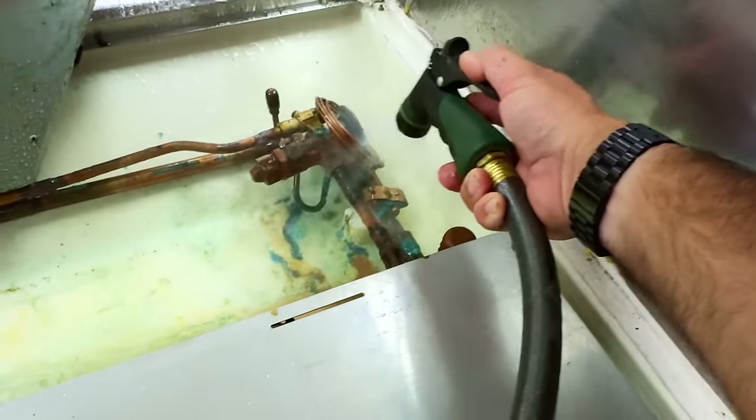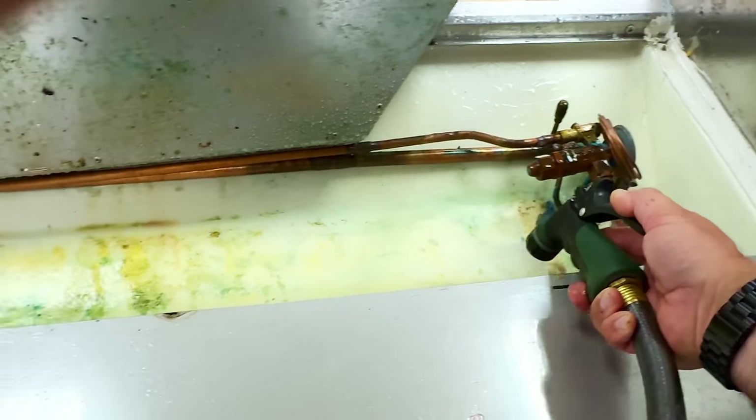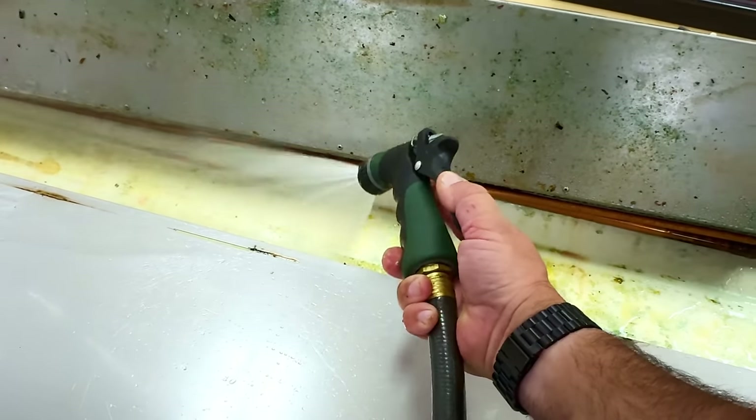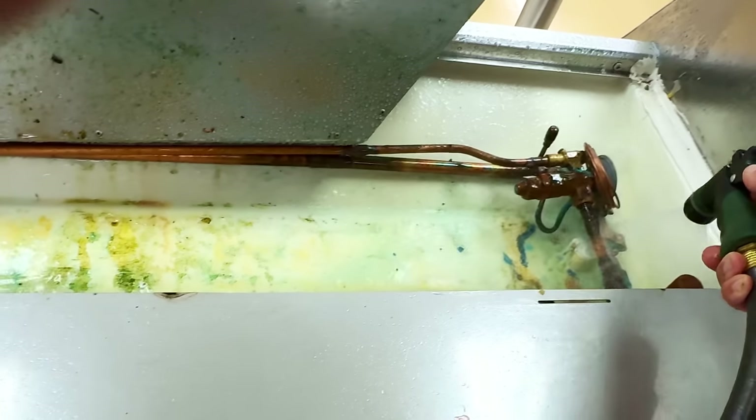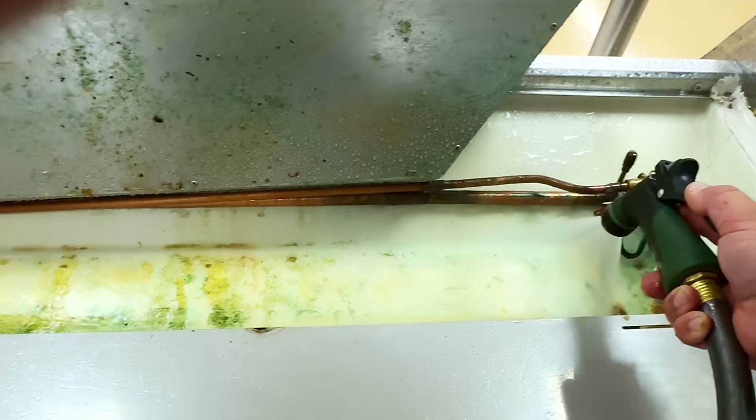Let's see if that looks kind of old. For most of my cases, some of my stores are 25 to 40 years old.